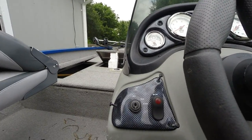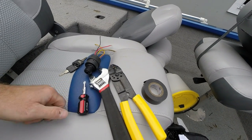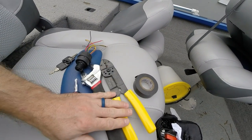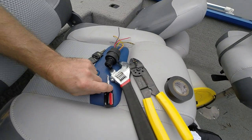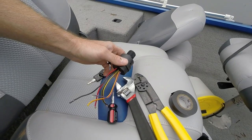First you need these tools: electrical tape, wire cutters, a wrench, a Phillips head screwdriver, and the new ignition.